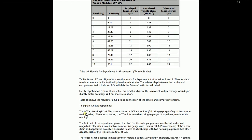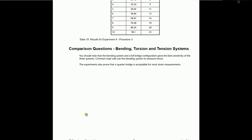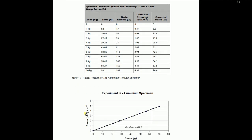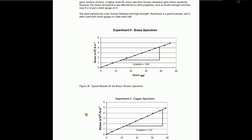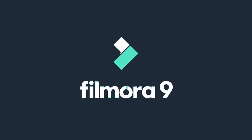You are seeing the optional tension system specimens results. As the materials are different, you can see that the strains being induced in them will be different as well — for example, aluminum specimen, raw specimen, and anti-copper specimen. That's it for our discussion of the SM1009 strain gauge trainer.